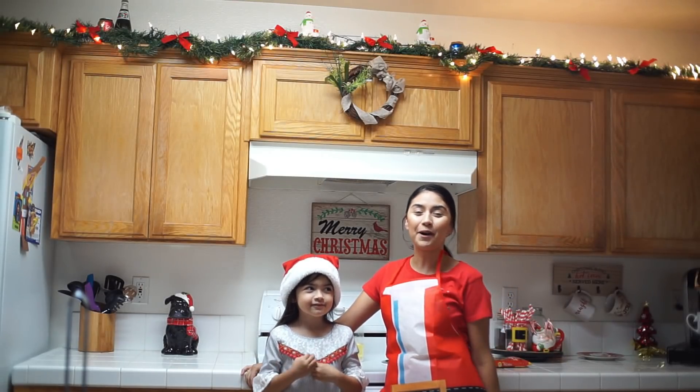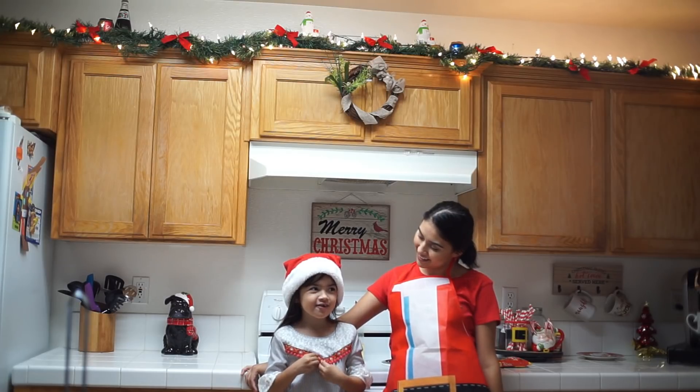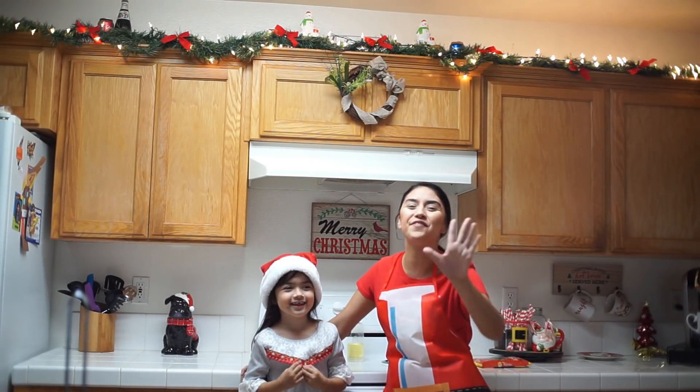Hey everyone! Welcome back to our channel. Happy Vlogmas Day 5.